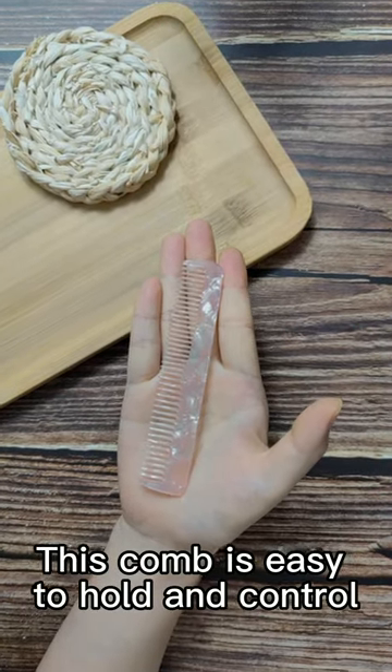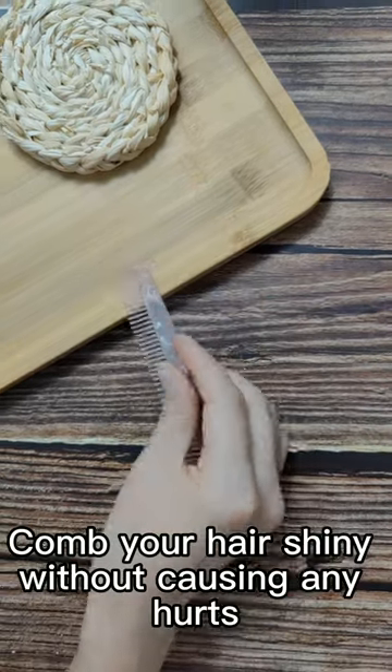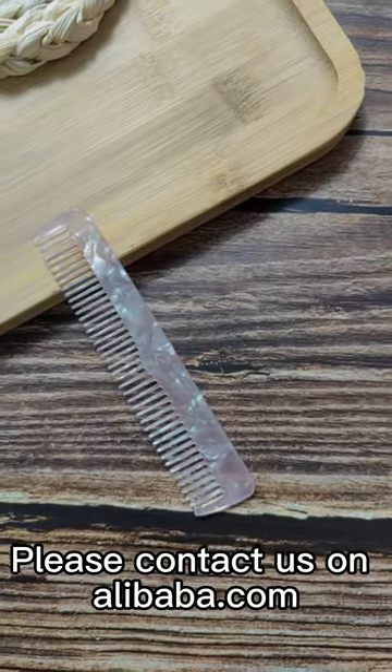This comb is also easy to hold and control. Comb your hair shining without causing any hurts. If you want to know more about our products, please contact us on alibaba.com.